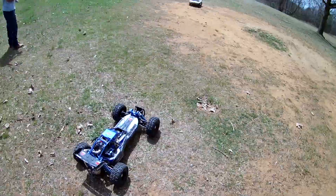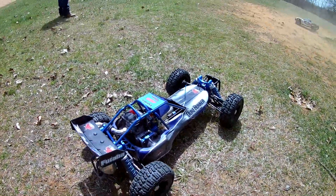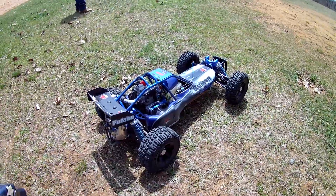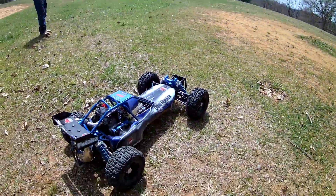Alright guys, we got the Red Cat Dune Runner. Just put the Zenoa — the ESP race port that Zenoa had — on here. It's 32cc, so we're going to go ahead and give it a test drive.